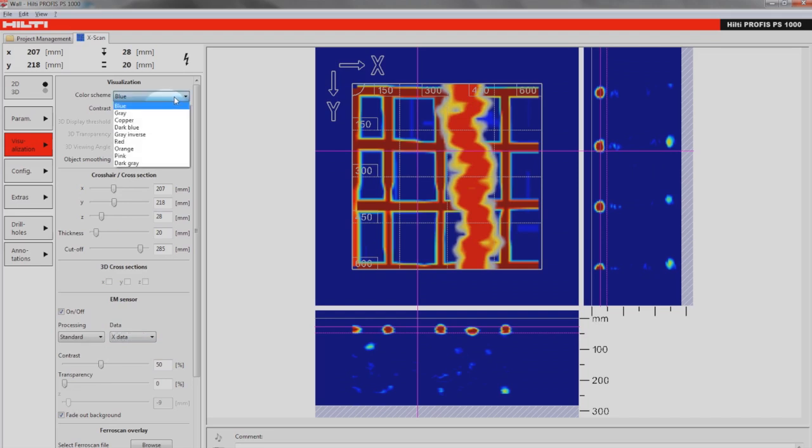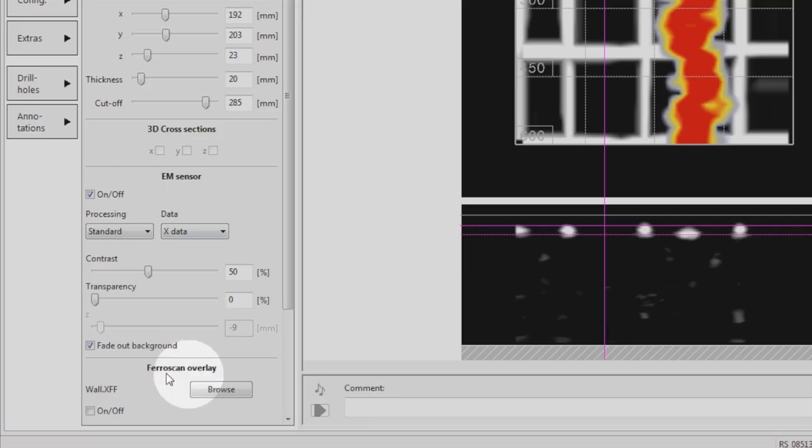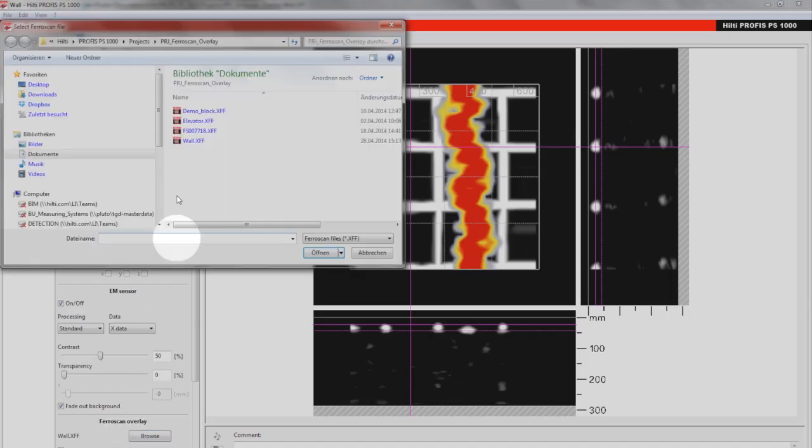From now on, scans of live electric cables and deeply embedded concealed objects detected by the PS1000 XScan system can be combined with scans of ferrous objects detected by the ferrous scan in one clear, easy-to-read file.